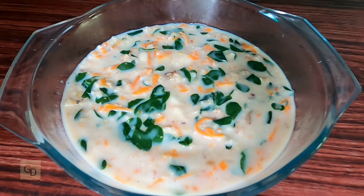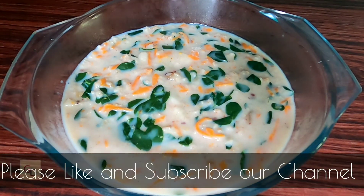We are ready to serve the recipe. We are ready to serve this tasty and healthy dish. We will be happy to see you in the next video on my channel. Thanks for watching. Have a great day.